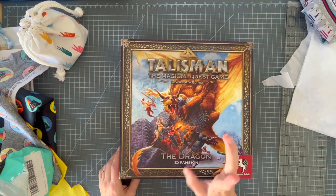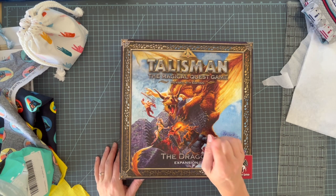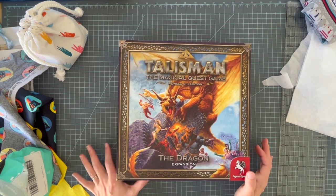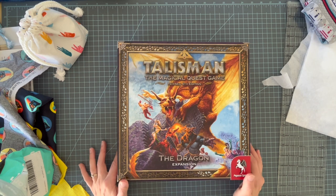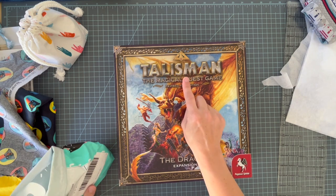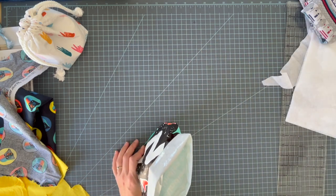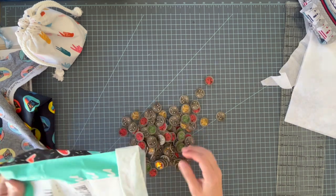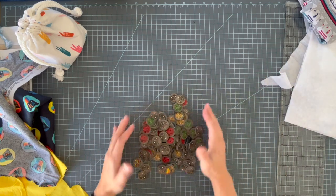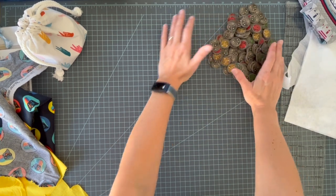This isn't the base game, this is an expansion and we are very into this game. We play it whenever my husband has a day off — I wish that were more often — but our whole family gets into it. We bring our friends into it sometimes and we have almost all of the expansions. We have card organizers, we have our own dice, so we're kind of nerds about this game. The dragon expansion came with these tokens that we have in this MeUndies bag, and so for my husband's stocking I wanted to make a drawstring bag for his Talisman tokens. He is the official owner of all of our Talisman games so this will be for him and he'll love it.